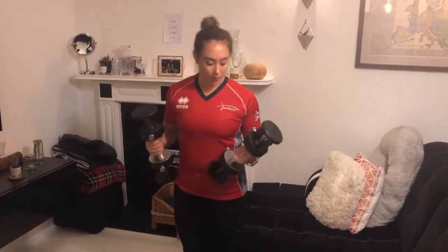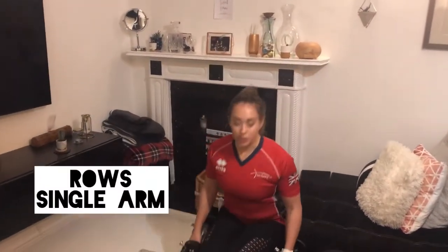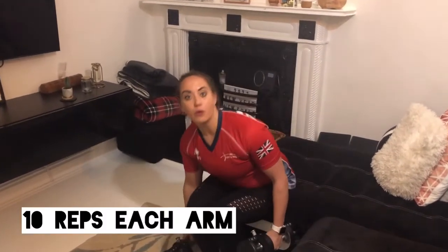For the second pairing of exercises, we're going to do some rows. If you don't have weights, you can use some bottles of wine, tins of beans, anything that you've got to hand — you could use bands as well. I'm going to show you a single arm row sat down and then also stood up.